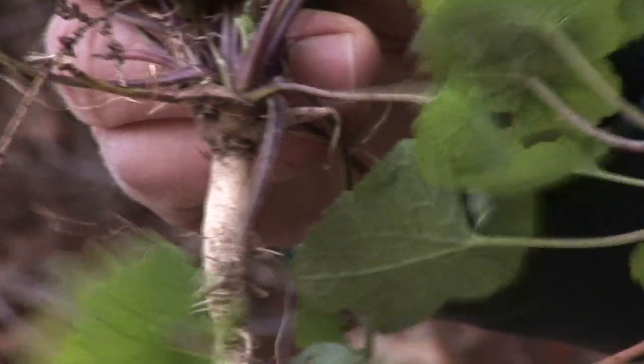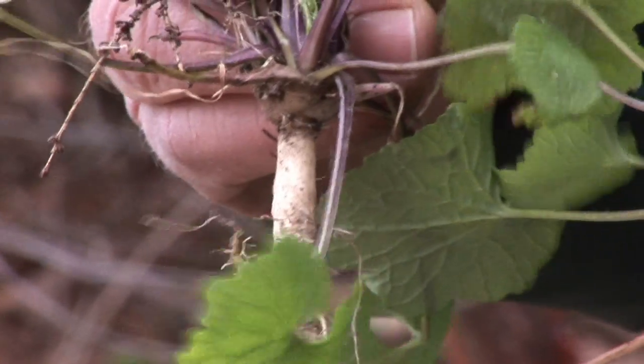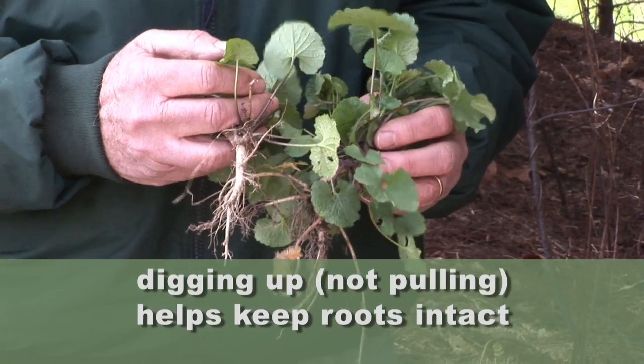I was reading that the seeds can actually stay in the ground viable for up to 10 years. That's right. It tends to be a very deep fleshy root that you need to pull out to control it, and if you break it off it will grow from the root. So it's a difficult one to even pull out.